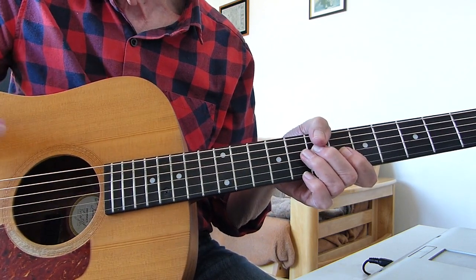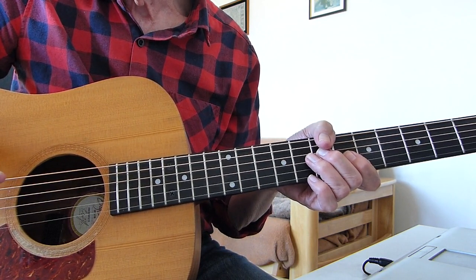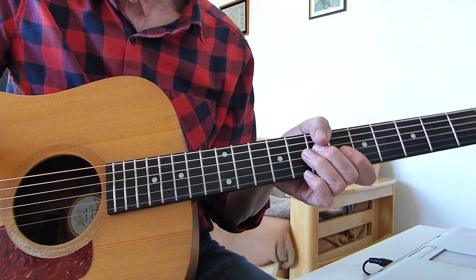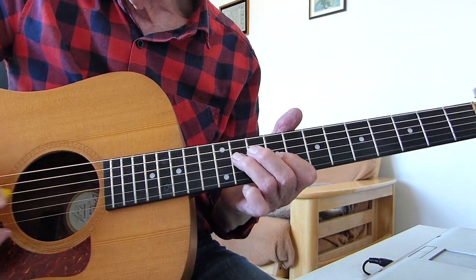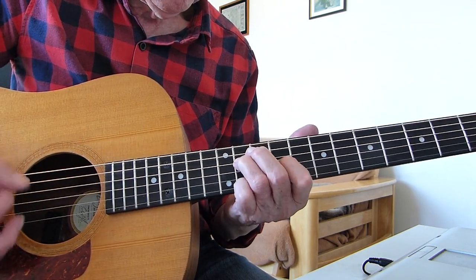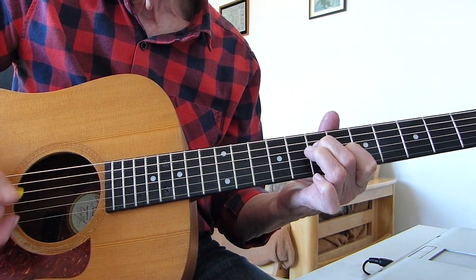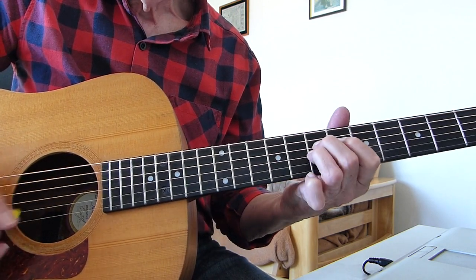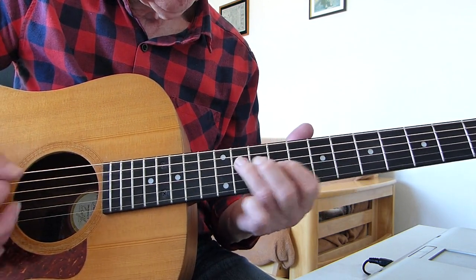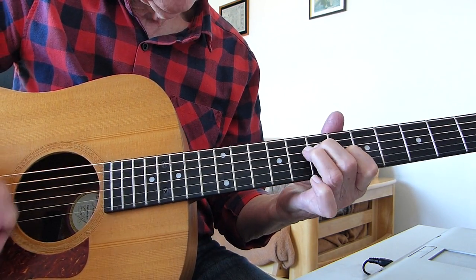Obviously if you've got an electric guitar with a pickup, you can put it through a chorus pedal to make it nice and jingly. So you do that three times. Then cross in and pop it.